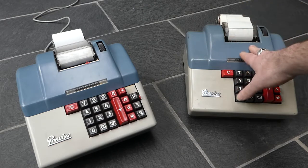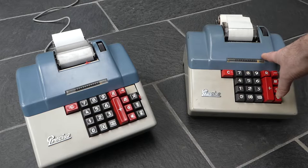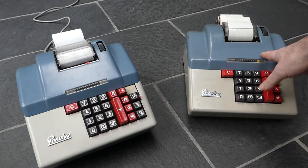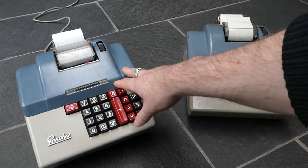Unfortunately the machine on the right, this simpler one, has a few mechanical problems. The carry doesn't quite work somewhere in the middle of the register, so the results are not accurate. So I'll just demonstrate using this machine.